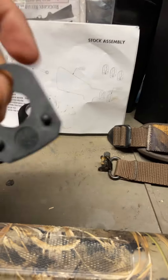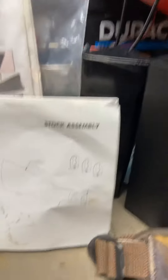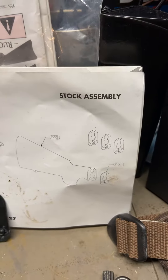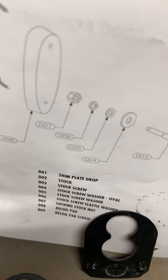55 is the next size I would have gone to if the 50 didn't work. You don't have a lot of information on it in the manual — that's all they show you, and they tell you what it is right there. That is a shim plate drop.